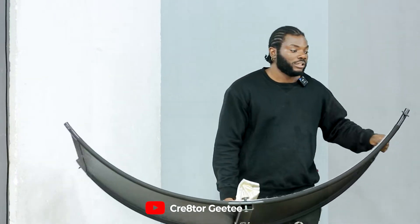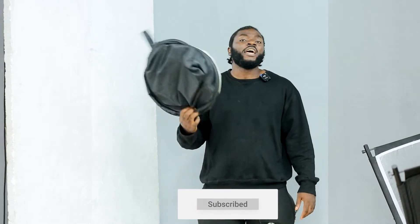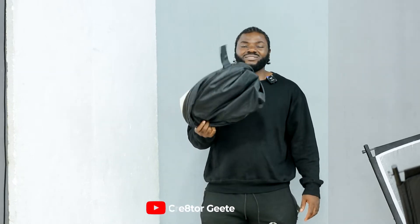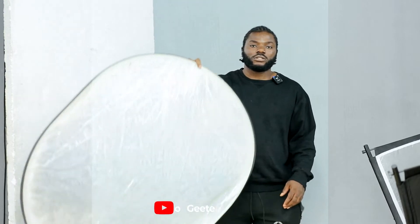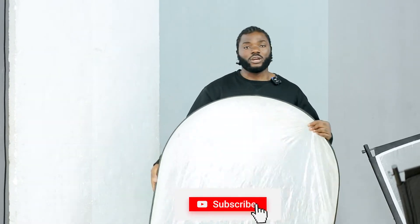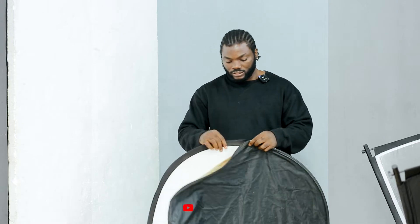I normally use just the silver side of this reflector. Second on my list will be not the regular everyday round reflector that everybody goes around buying. I'm tired of the whole boring round reflector, so I bought this particular one — it's not a round reflector. There is a bigger size of this that I have inside, and you can get the smaller one too.